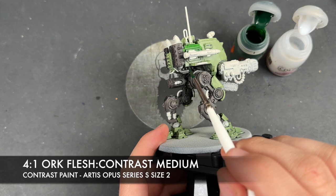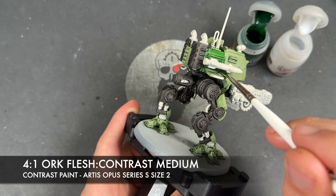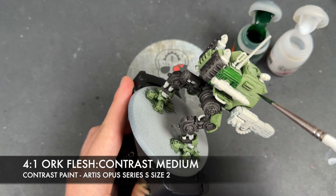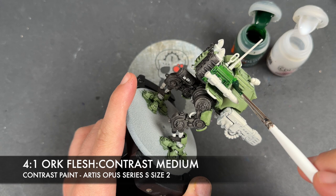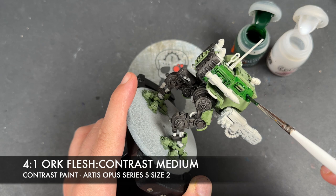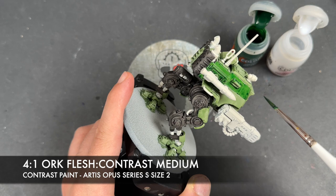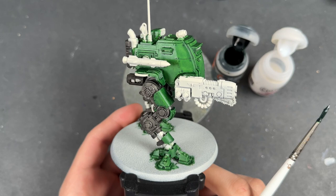Creating that Orc Flesh puddle and then adding a bit of Contrast Medium in there, we're going to go over the top of all of our Creed Camo areas. I'm going to do two layers of this, just to really bring down that warm colour. After two layers of that Orc Flesh and Contrast Medium mix being applied, you can see we've got this really nice green.